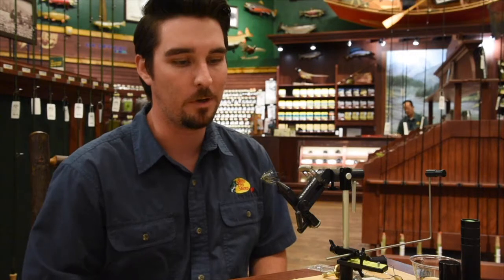Alright everybody, here we are once again, another edition of Friday Night Flies. My name is Zach, we're here at Bass Pro in Tawasson. I think I'm the only one doing shows this week, so you're getting two.